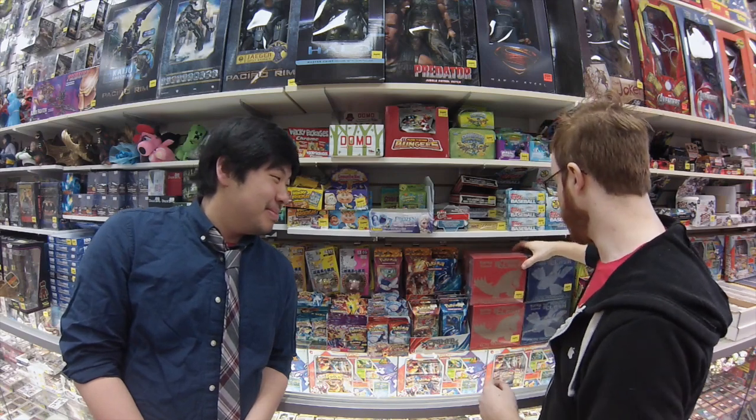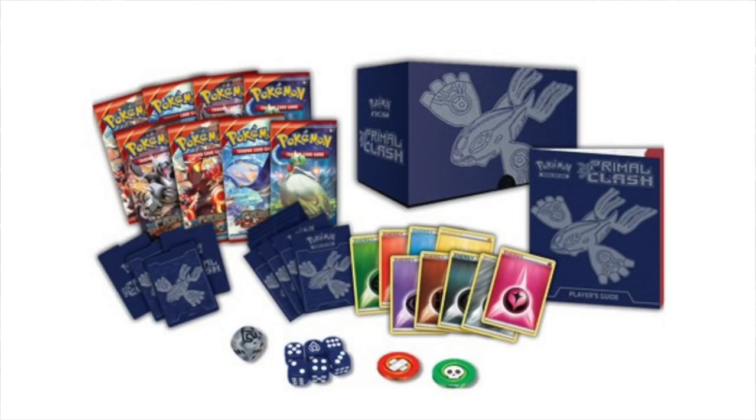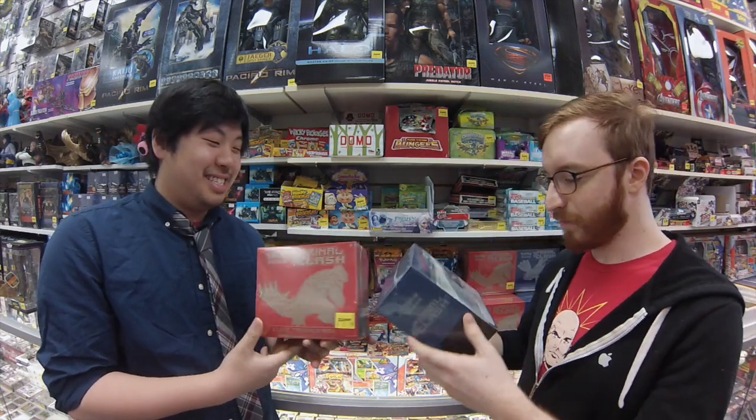What are they called — Elite Trainer Box? So you know when you're training and you are Elite status, you need a box just to put your stuff. It's basically like a starter deck. What comes in these bad boys?